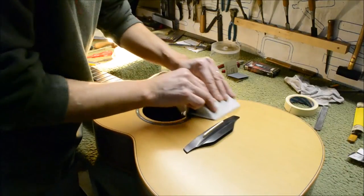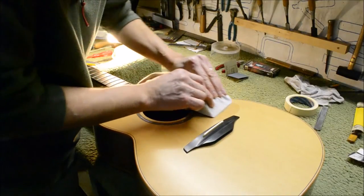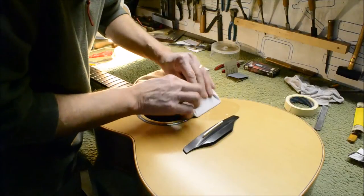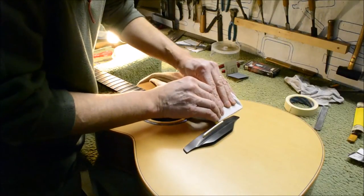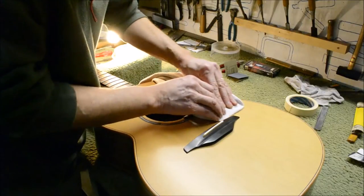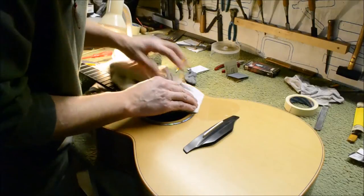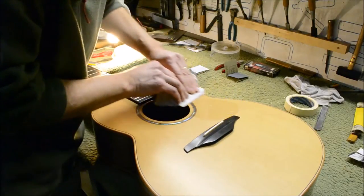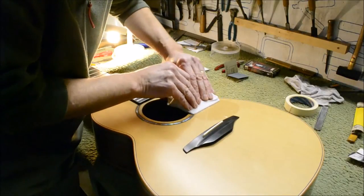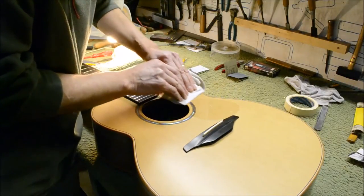Simple as that — it's done. The only thing left is that there may be a few little bubbles underneath, but the pickguard material has a texture — we call it orange peel — the plastic isn't perfectly flat. So when you put it on the guitar it looks like there are lots of bubbles, but it's just the texture of the plastic, and these bubbles will absolutely disappear within a few days to a week at the most.